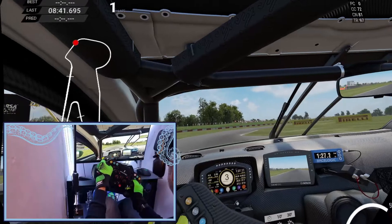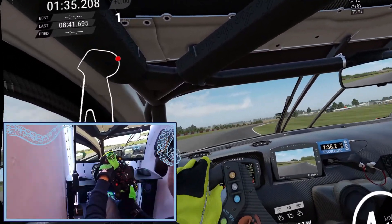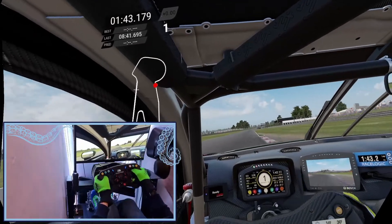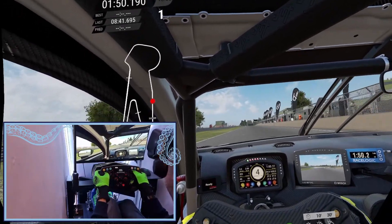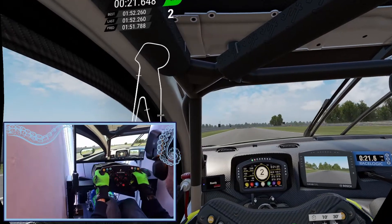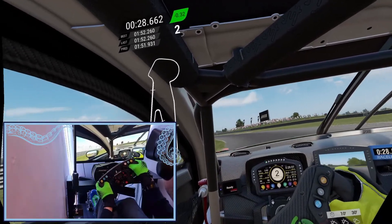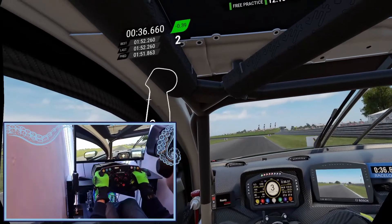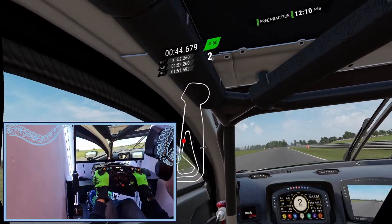Overall, I'd say I'm very happy with the effects considering the price point. You could easily spend four times as much on just a standard bass shaker setup using butt kickers — the Butt Kicker Gamer 2 comes in at pretty much the price I spent on the entire setup. It's a little on the noisy side right now because I've got it turned up, but I can feel everything that I would expect to feel from the car, and it's really quite enjoyable. You don't even have to be driving hard to enjoy this.